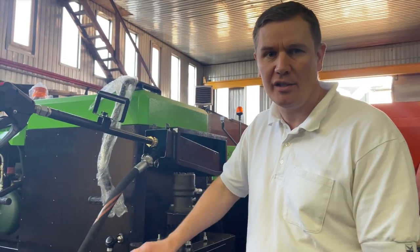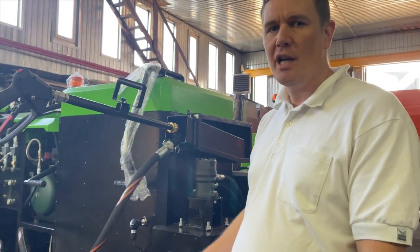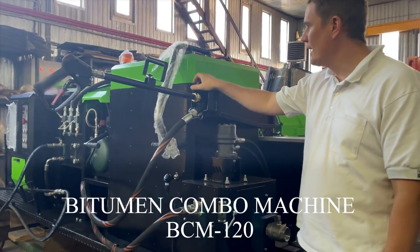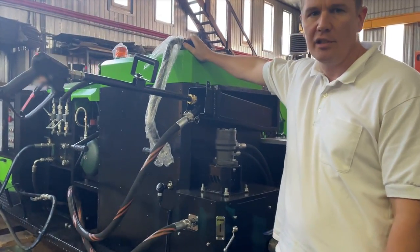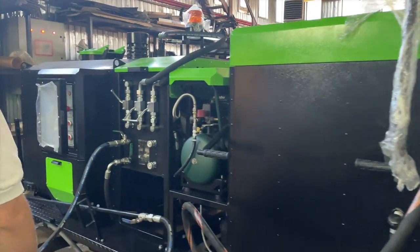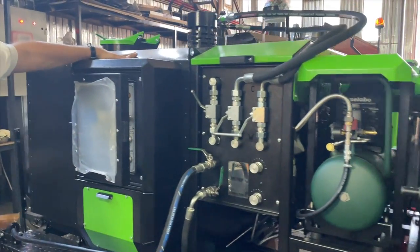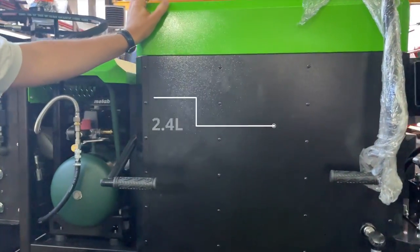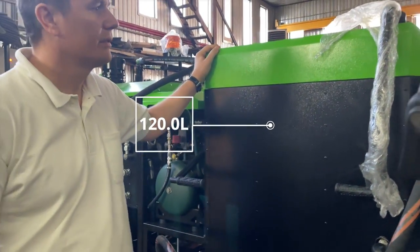I represent the road construction stick-up. I would like to show you the bitumen combo machine. It has a crack sealer and an asphalt sprayer. The crack sealer has a 120-liter tank.